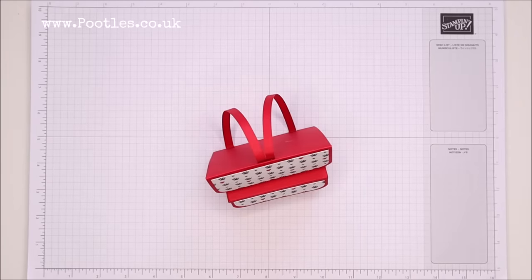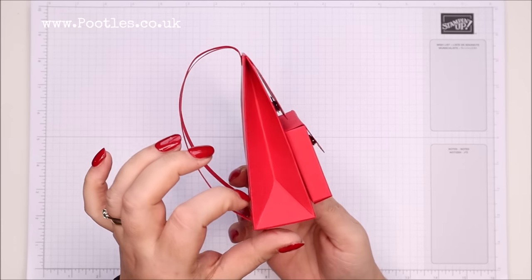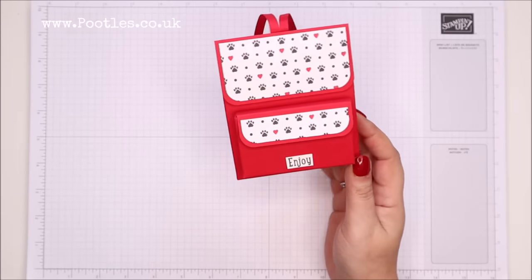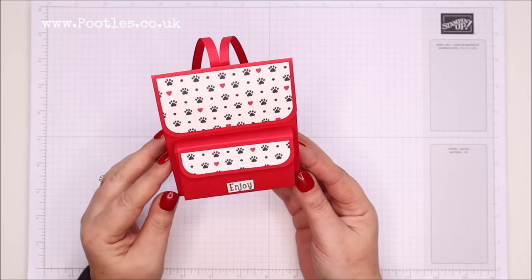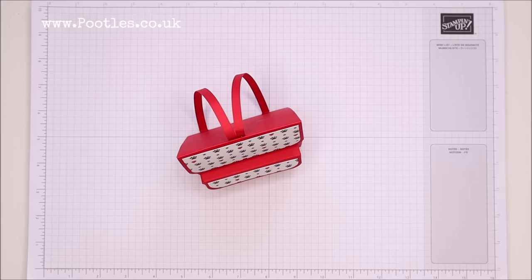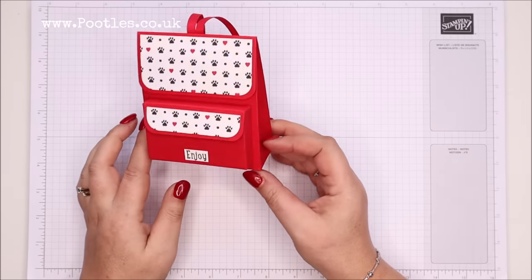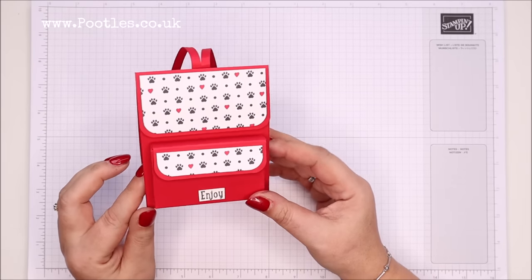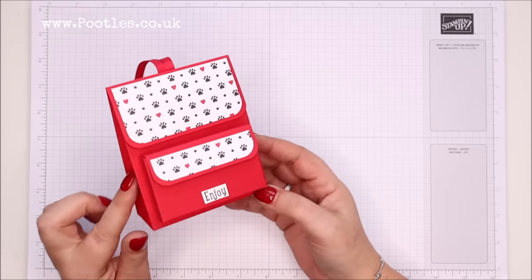Hi there, it's Sam from pootles.co.uk. Thank you very much for joining me today. Today's project is this one — I'm finally making a backpack. There is a good reason for this. Those of you who followed me for some time, particularly on my Instagram, know that I'm a big fan of Disney. I particularly love a range of bags by a brand called Loungefly.